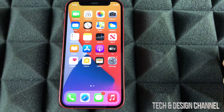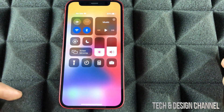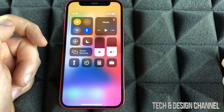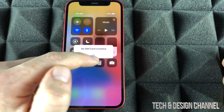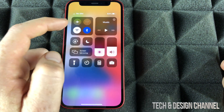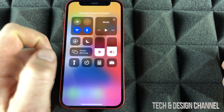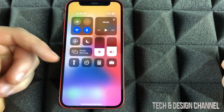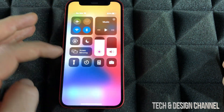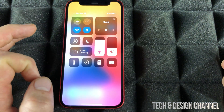Another gesture you have to know is from the top right-hand corner — just drag your finger downwards and you're going to see this. This is really important because right now we can turn on airplane mode and turn it off as well. We can turn off WiFi or turn it back on. Same thing goes with Bluetooth. We can also adjust brightness, volume, and we have a flashlight, a calculator, and quick access to our camera.